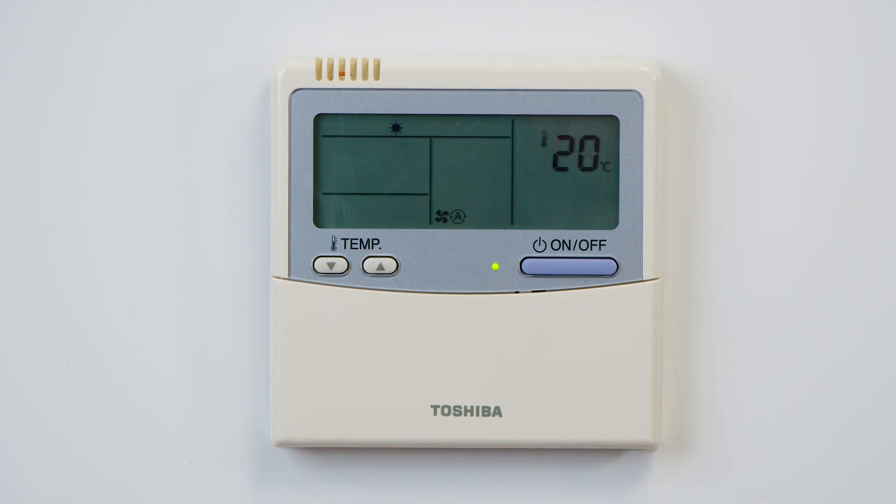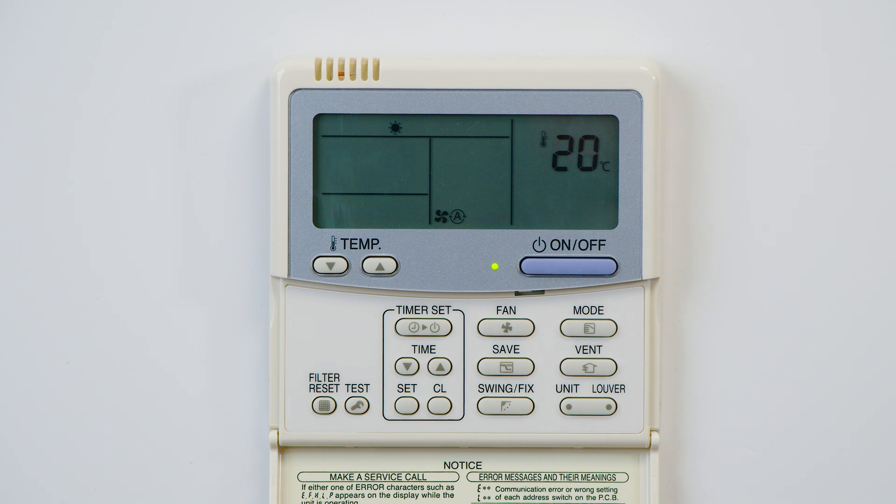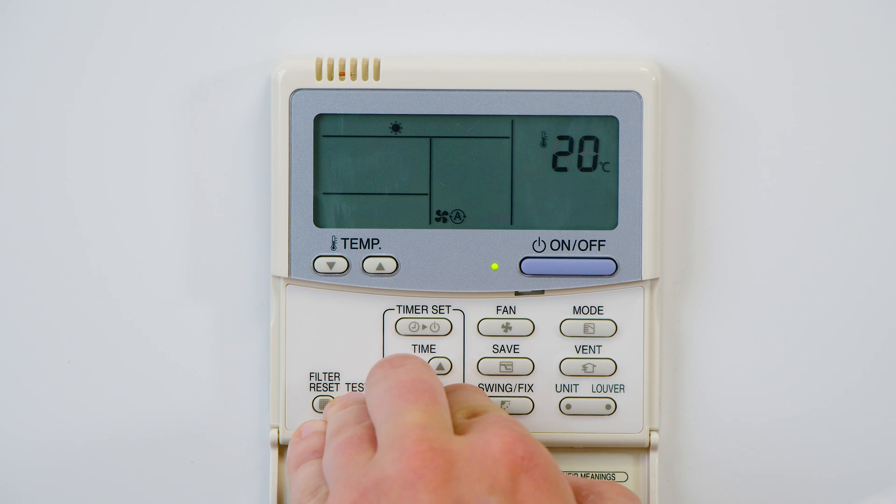To set the auto restart function, we need to access the DN codes. To do this, we need to flip down the panel and press and hold three buttons together — that's the Test, Set, and CL button. By pressing these three buttons together for four to five seconds, we can access the DN codes.